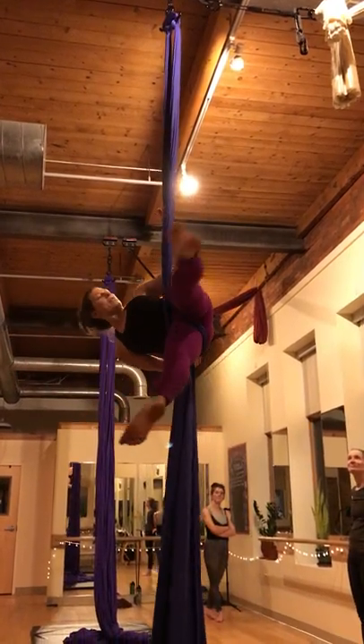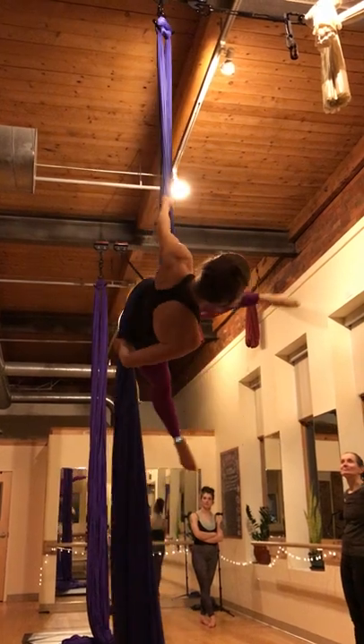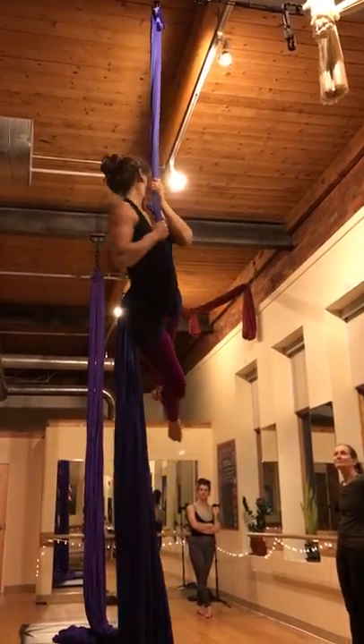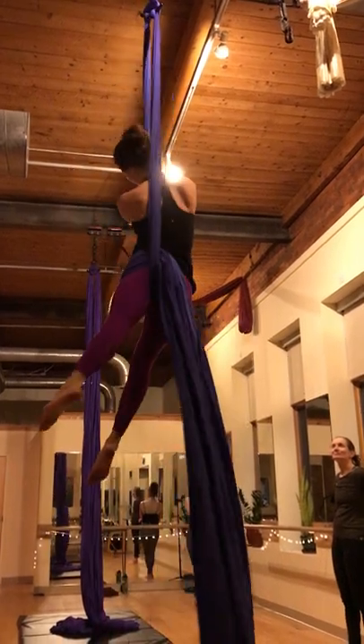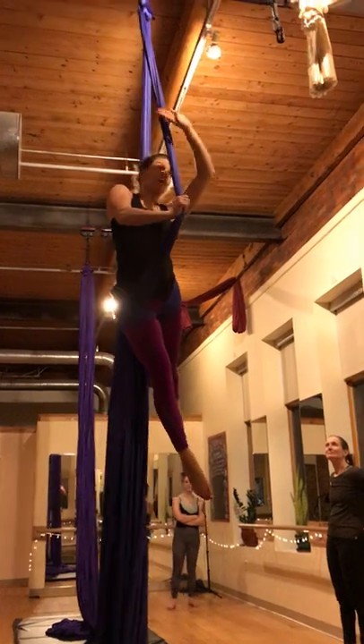Hold the tail underneath your pelvis, lift your top leg up, and slice it through. Pull yourself up and across, find your cubit — the leg that came through...